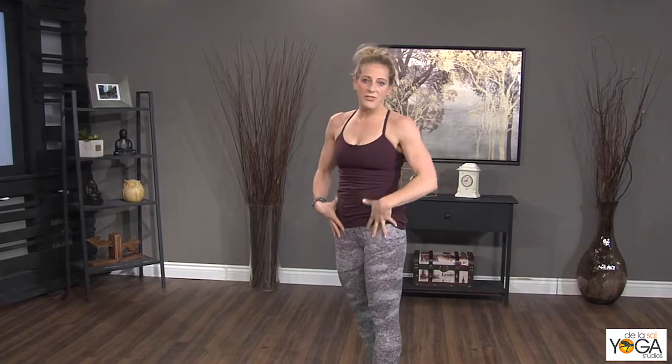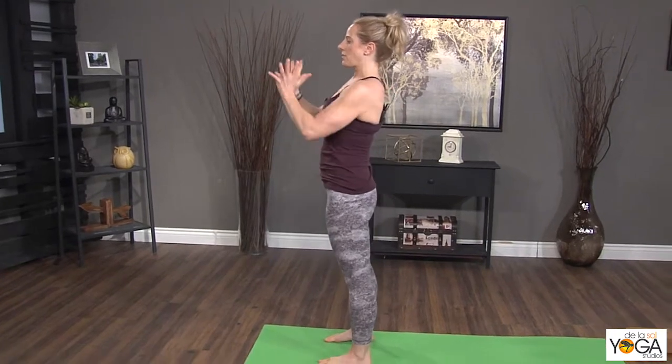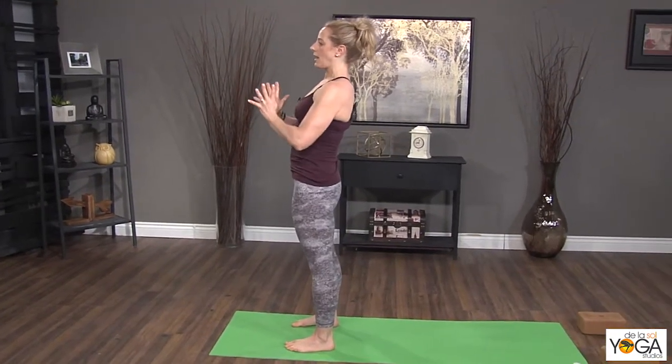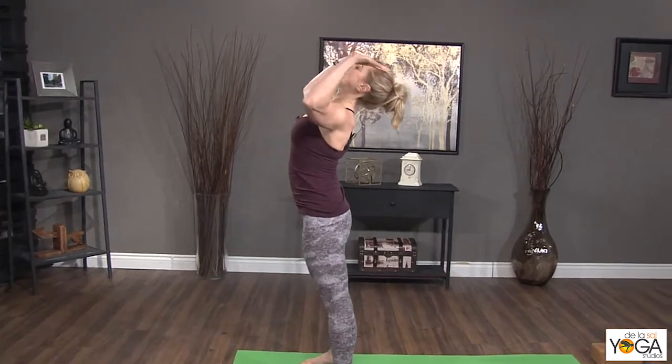It has to do with the fronts of the hips and the lower back as well, but really it's the upper body moving into this sort of — I think of it as like a V position through the front of the chest and then up and back.